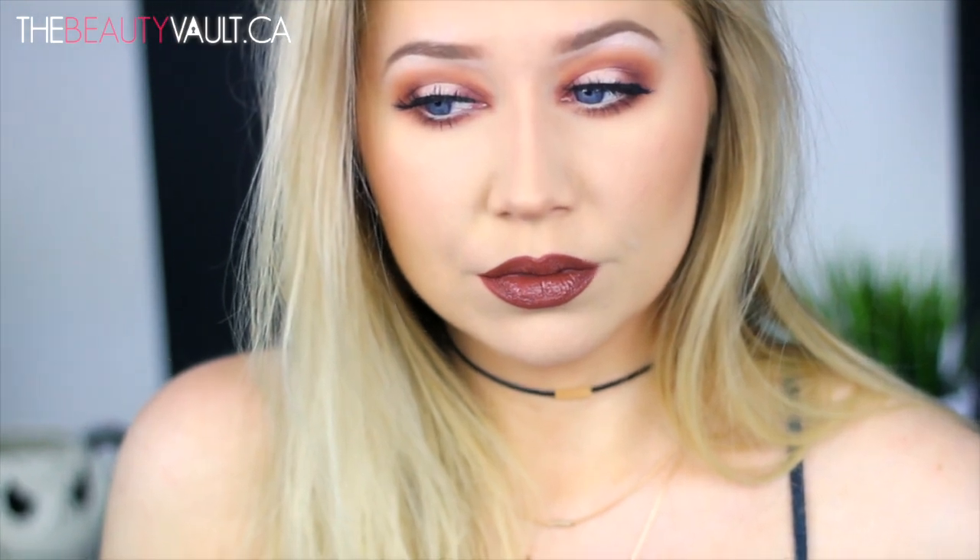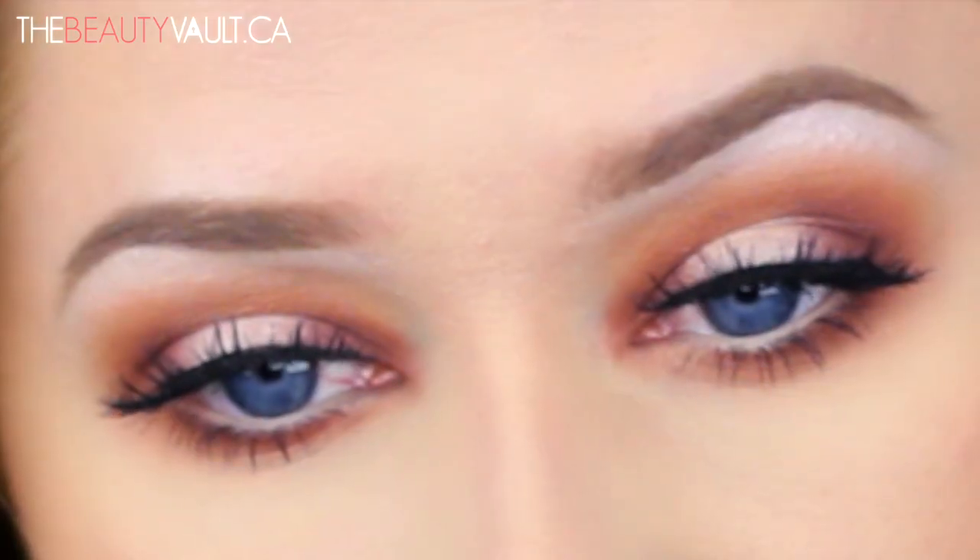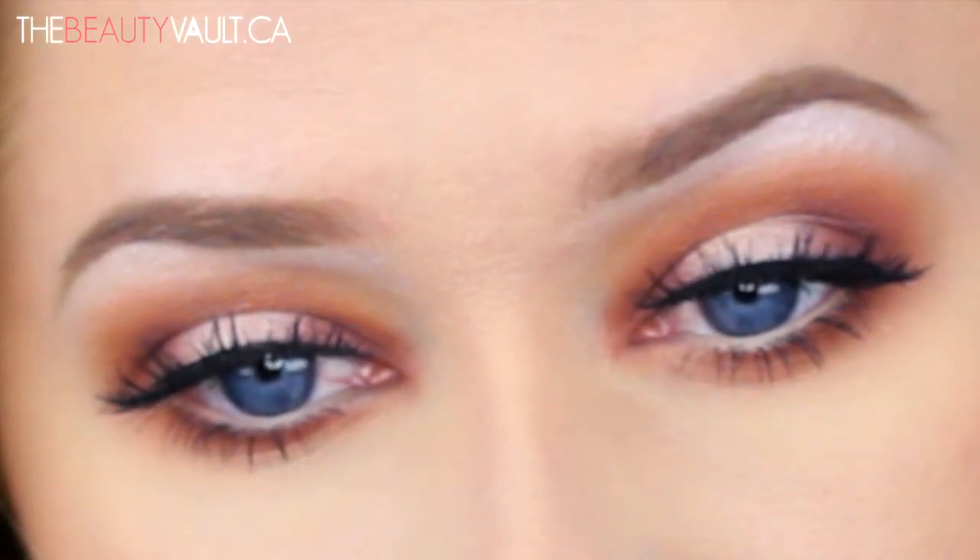Hello, is anybody out there? I know — just when you thought I dropped off the earth, back at it again. I felt like playing around with some warm matte shades on this day, and this was the aftermath. I'm getting all sorts of 90s vibes from this look, I really dig it, and I hope that you dig it too.